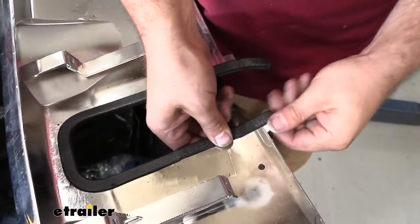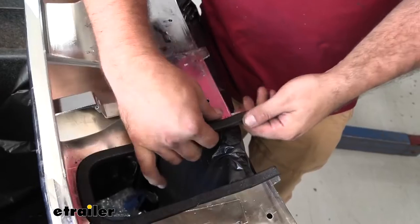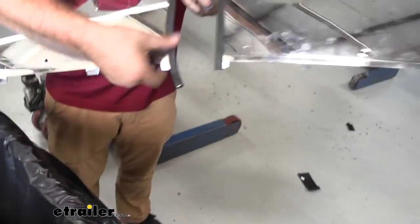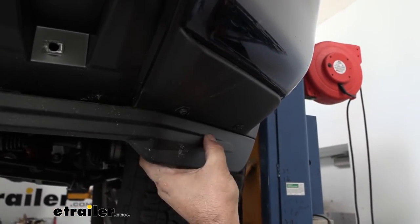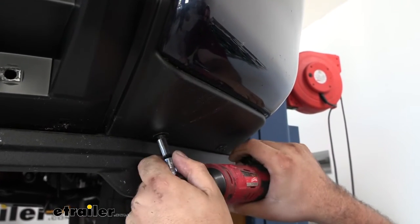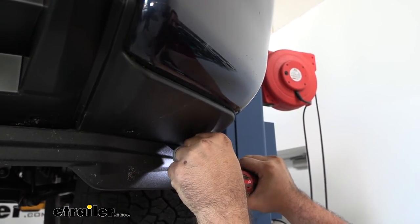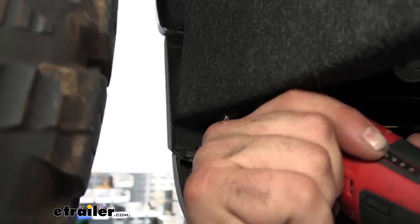Give it some pressure so it holds in place. If you have a little extra trim lock, cut that off — you may need shears that can cut through metal. As you can tell, it makes it look a lot cleaner. Now we're going to get the lower air dam removed; there are two seven millimeter screws on each side and one more on the corner, so go ahead and get those removed.